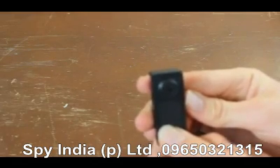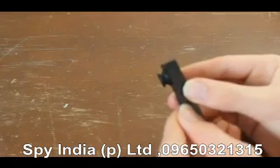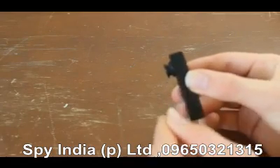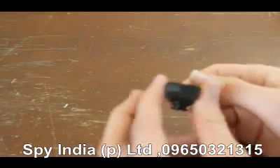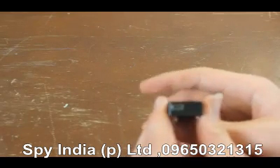Hold the power button to turn it off — it vibrates twice and turns off. The micro SD card is in the side here and you just pop that out and pop it in. The mini USB port is on the bottom.